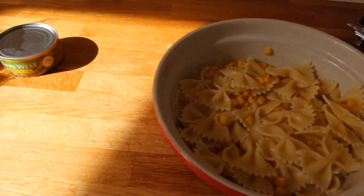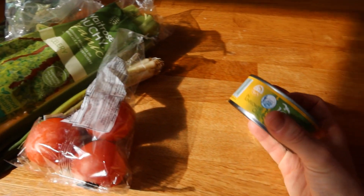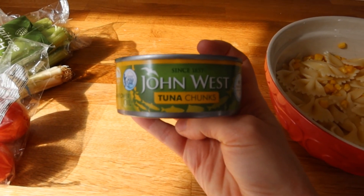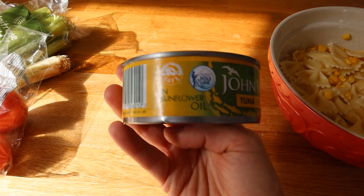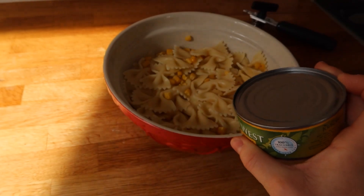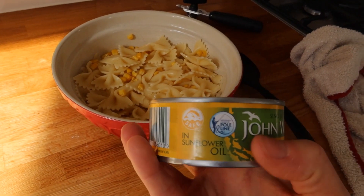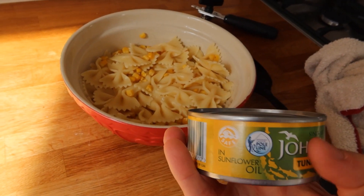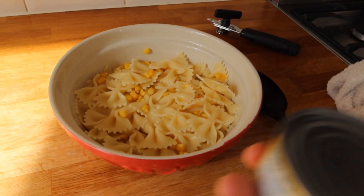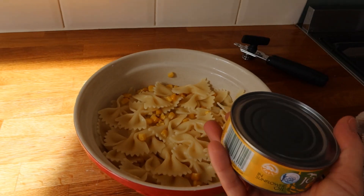So what I'm going to add in this case, which is what we have from the fridge, is tuna. My recommendation is to add tuna with olive oil, or if not, with sunflower oil, and put the oil in the pasta. It is nice and it is healthy to be honest. It's not going to be fried — it's normal oil. So add everything here, it's going to be a very nice flavor.